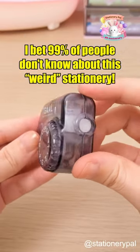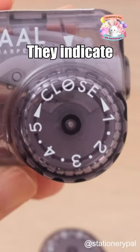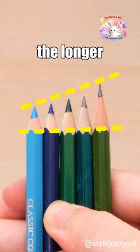I bet 99% of people don't know about this weird stationery. This is a pencil sharpener. Do you know what these five numbers represent? They indicate the angle at which the pencil lead is sharpened. The higher the number, the longer the lead it produces.